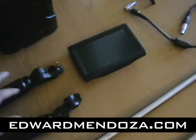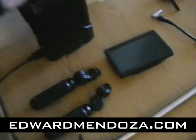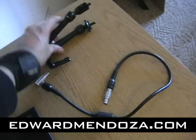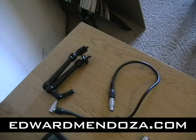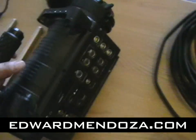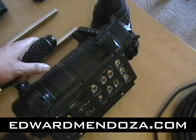So here's your LCD monitor. Here are your grips. There's the power adapter, and here's the viewfinder holder plus the connector. Obviously, this is the lens, and here's where all the magic happens. Here's the actual RED One.